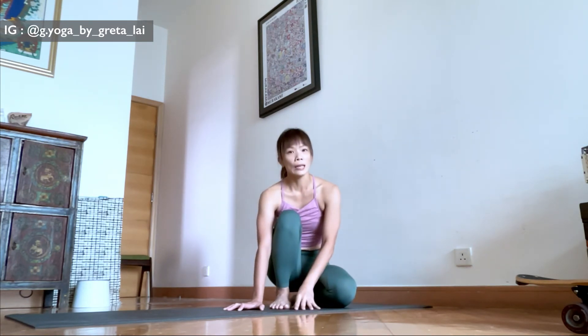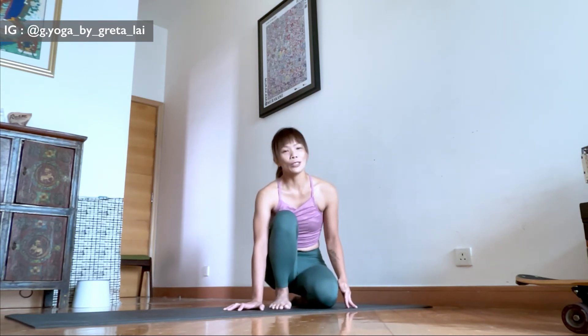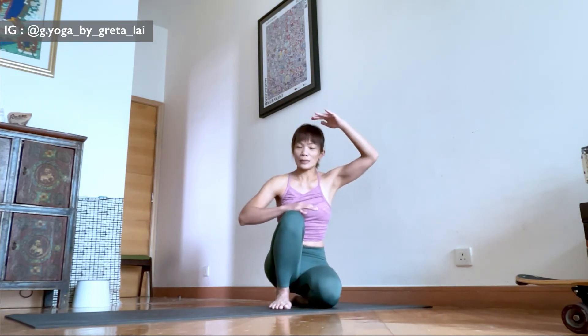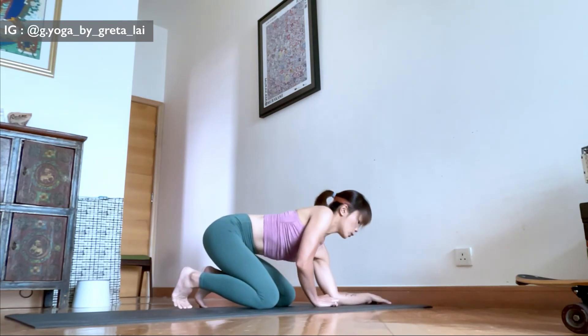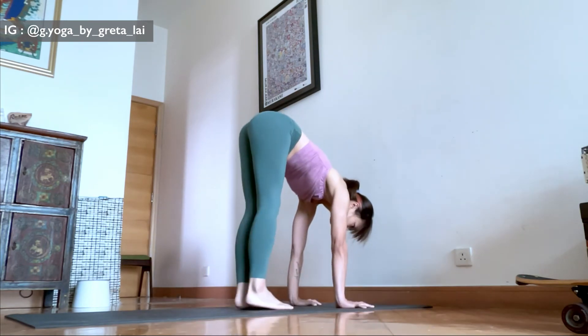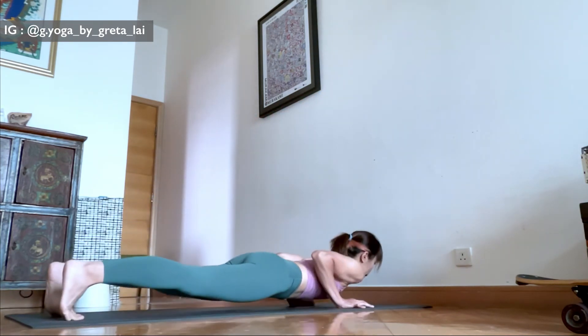Once you feel more confident, you can add the Chaturanga behind it. If you are ready for this step, try to move a little bit further away from the wall, because for Chaturanga you need to leave extra space — at least from fingers to your elbow. Starting from the forward fold, align the center of your wrists, then bend your knees, hop, and jump back. In the beginning this can get quite frustrating because the arms don't really know how to push, and the legs and hips feel very heavy, so you might feel a bit lost.